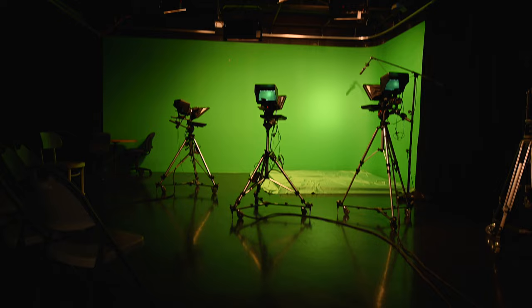And here we have our set slash riser. As you can see, we're currently set up to shoot a host presenting from a completely virtual set, so everything's green for the key.